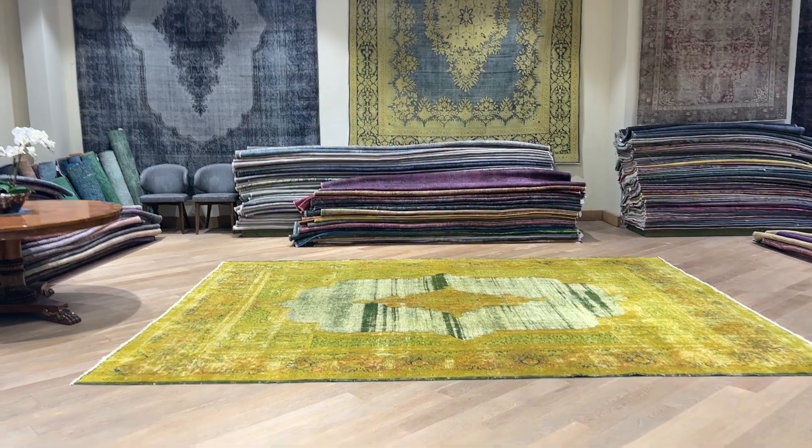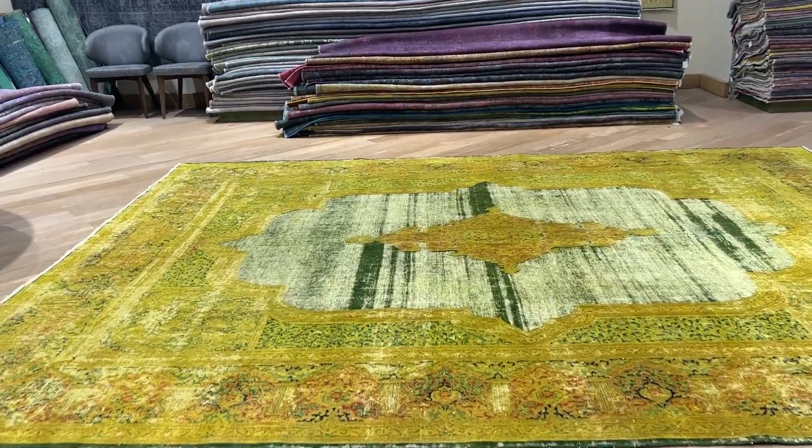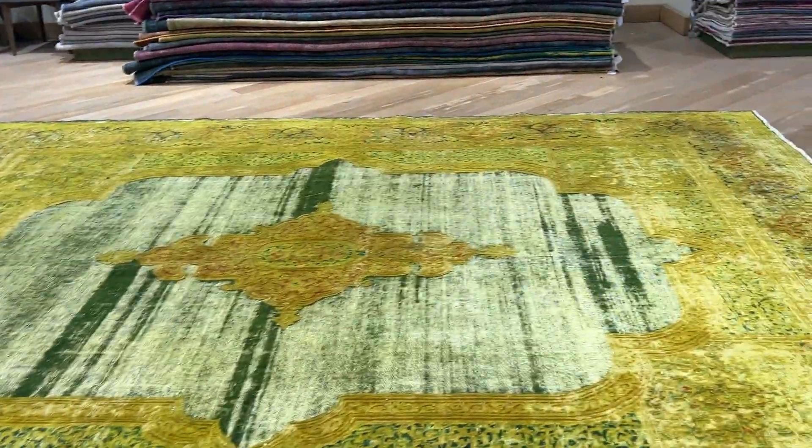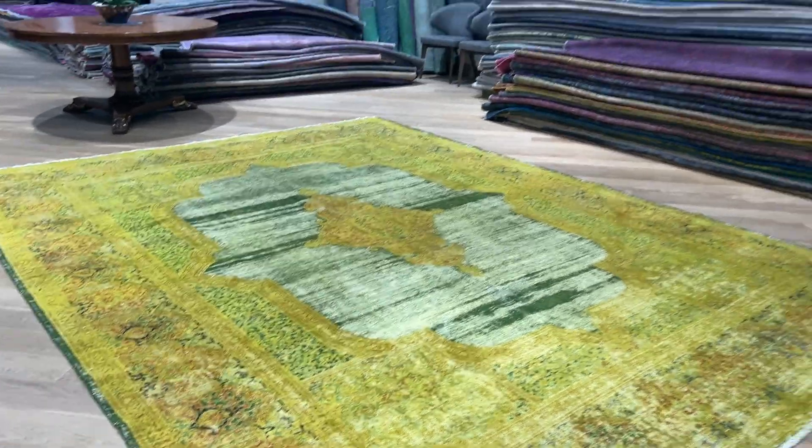Carpet code 25159. It's a Persian handmade carpet. This is one of the most beautiful Karamont carpets I've ever seen. It's a stunningly beautiful carpet — a lot of character and design.